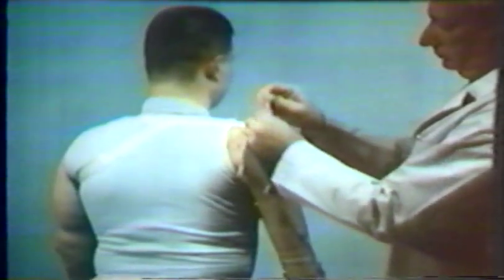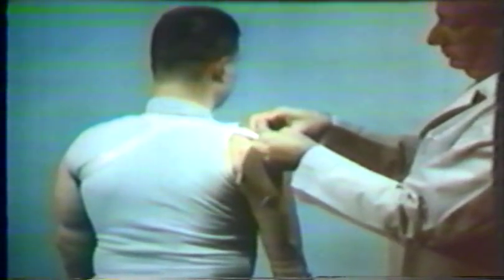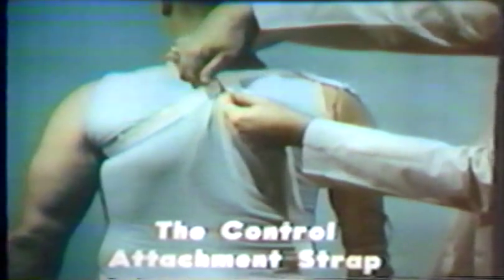The fourth part of the harness is the control attachment strap. Taking its origin from the axilla loop, the control attachment strap passes below mid-scapular level and attaches to the proximal end of the elbow flexion terminal device control cable.